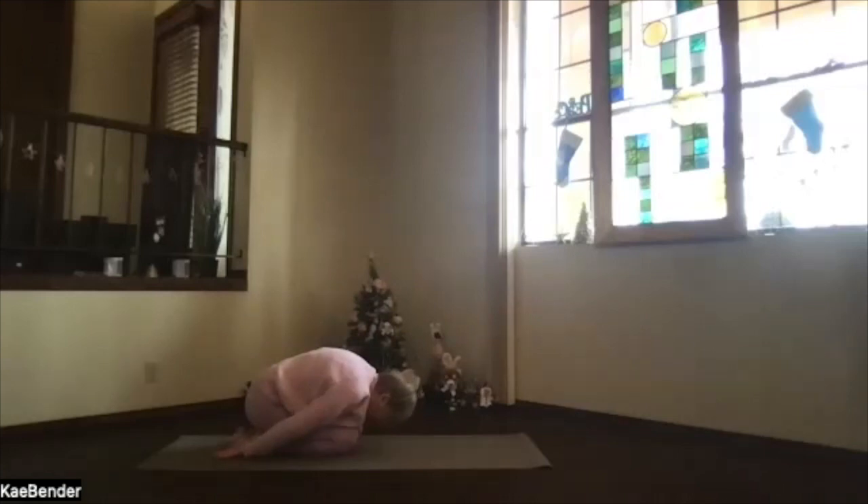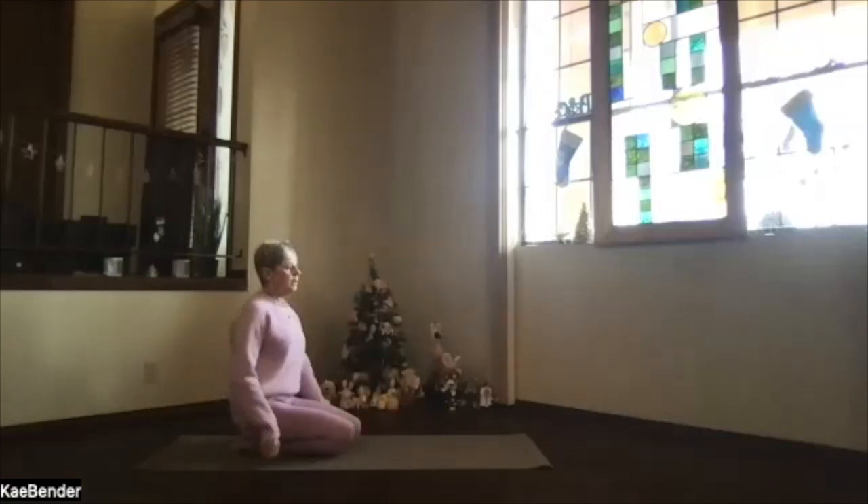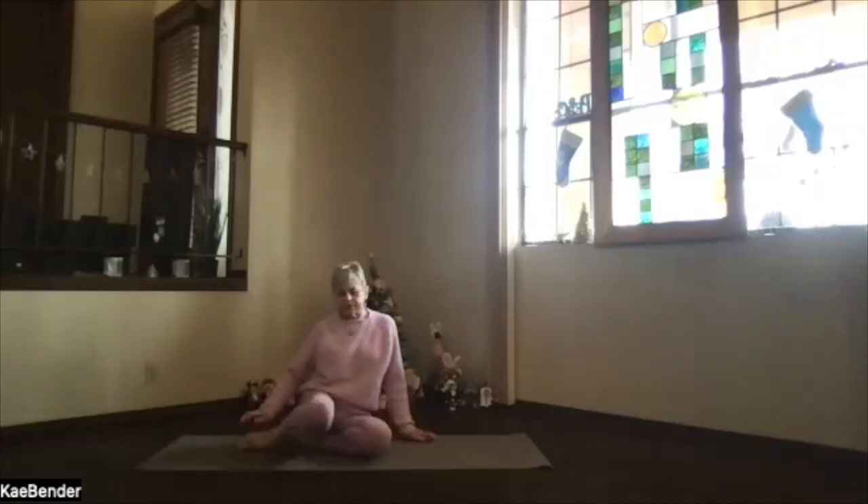Hands palms up at your feet, forehead down toward the floor, feel that good stretch. Exhaling and relaxing. Then inhale and sit up — let's come into staff position for a quick warm-up for the hips.